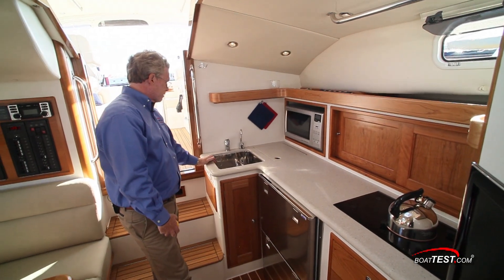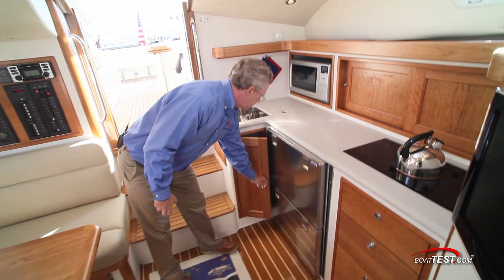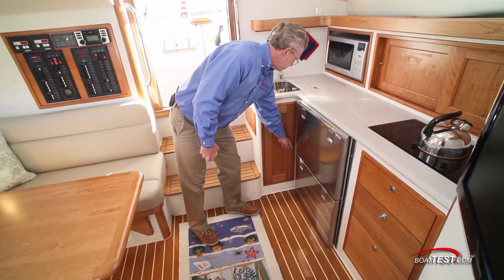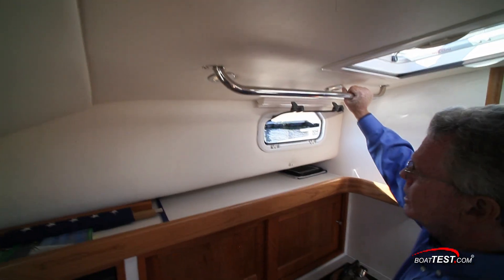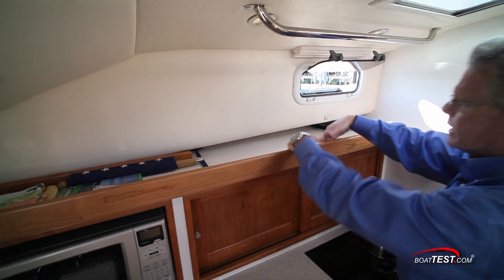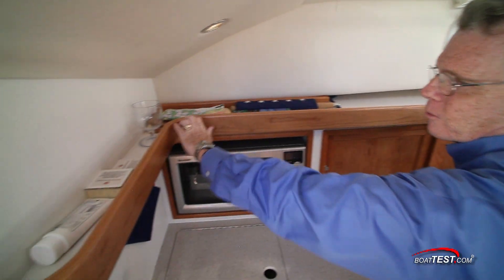Single basin stainless steel sink, with a trash receptacle accessible from the stairs and underneath the sink. And here we go again — grab handle above the galley. This shelf goes nice and deep, and the rail in front is also a handrail going all the way around the galley.